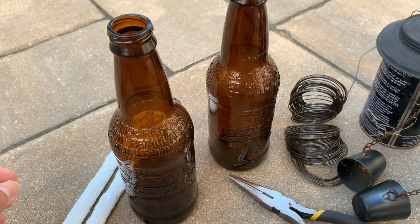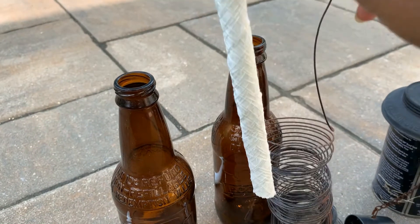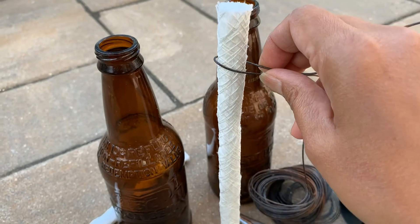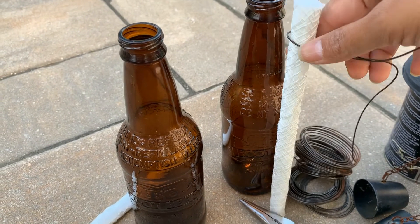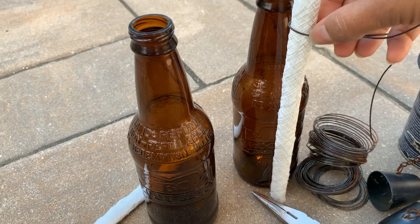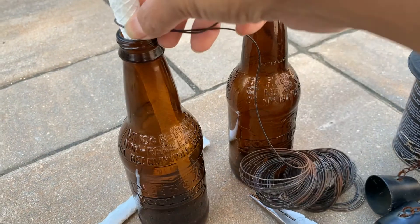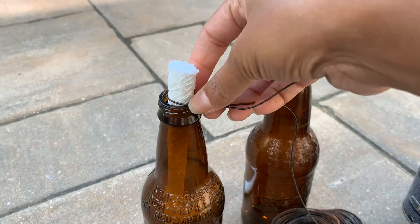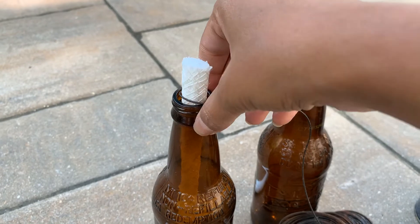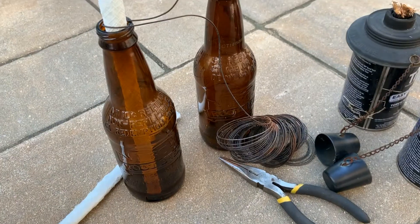The wire will help keep it up. I'm going to cut the wire into a couple of small pieces and then attach it right around here, put this through, and then tighten the wire around the bottle's mouth right in this part over here — that will hold it in place perfectly.